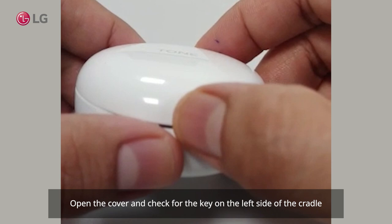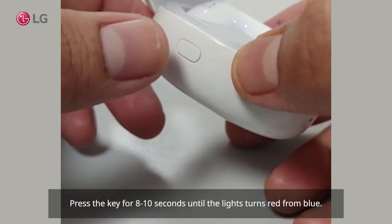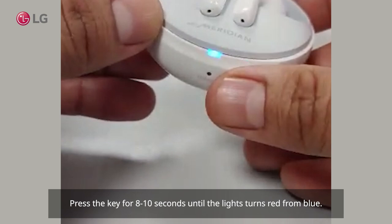Open the cover and check for the key on the left side of the cradle. Press the key for 8 to 10 seconds until the light turns red from blue.